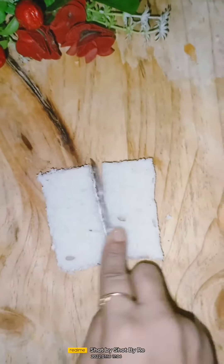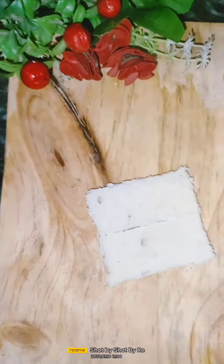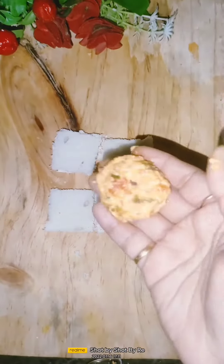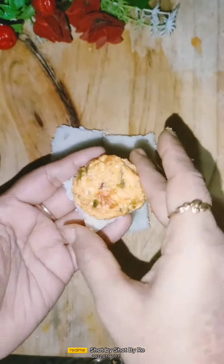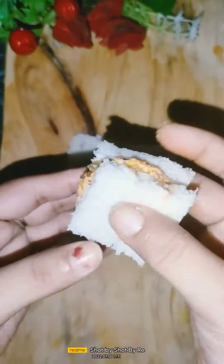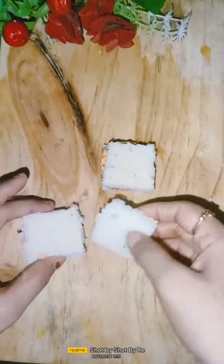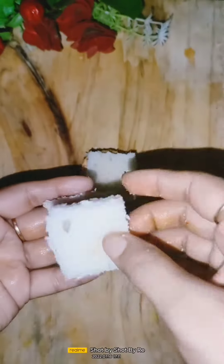Cut the bread and cut the sides. Then you have to cover the filling on the other side. You can see it in your hands — I am showing you the other side.